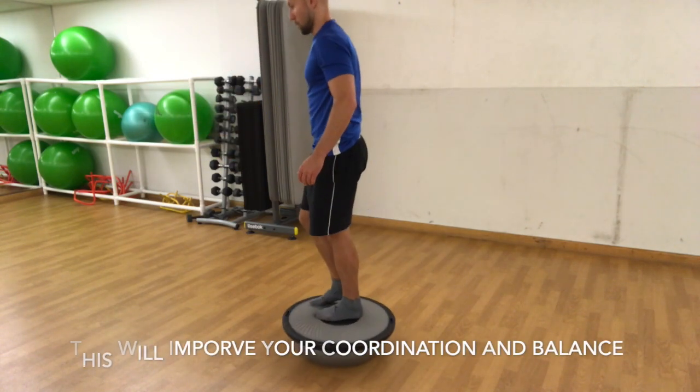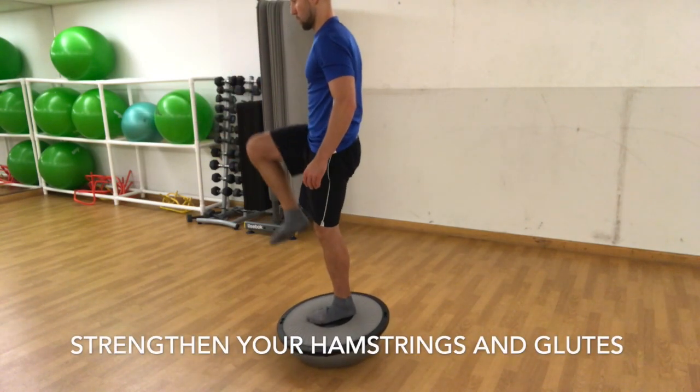This will improve your coordination and balance, strengthen your hamstrings and glutes.